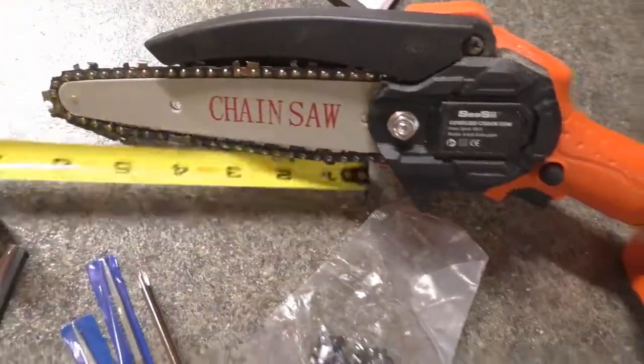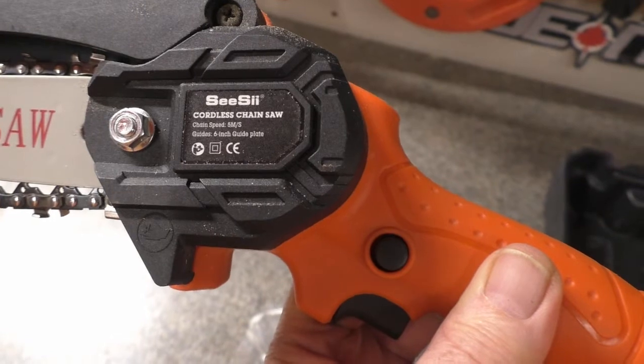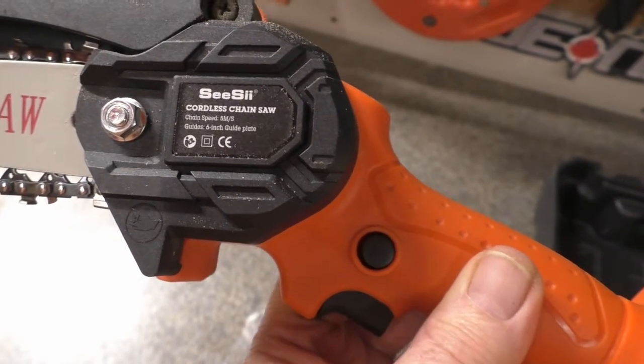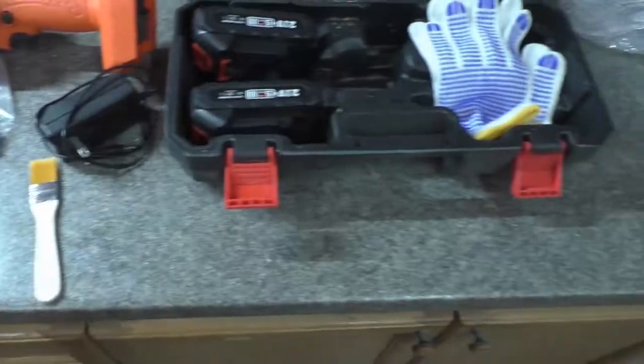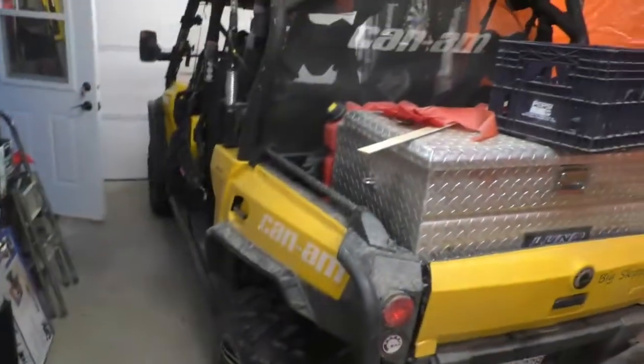CC manual — 6 inches I guess, chain speed 5 meters per second, 6-inch guide plate. It all goes in this nice little case to take in the four-wheeler with you.